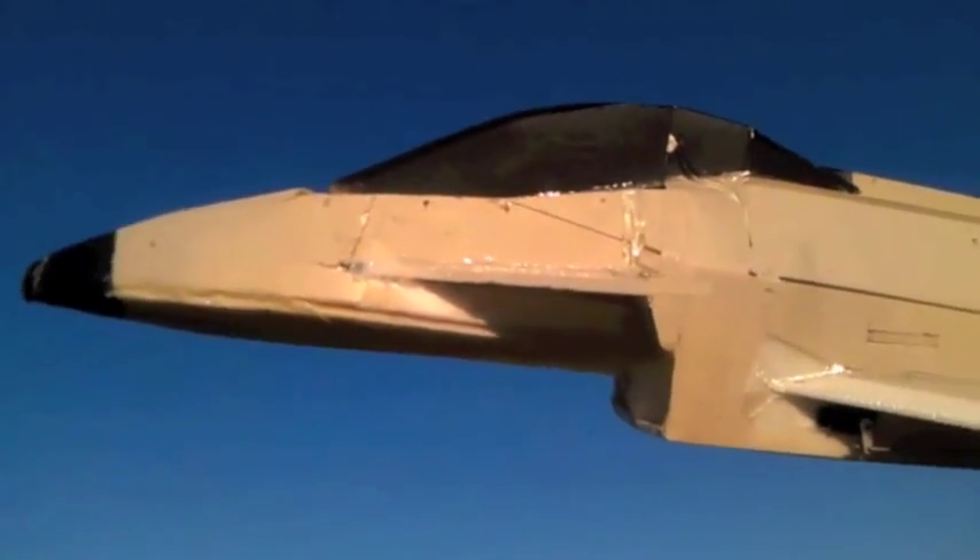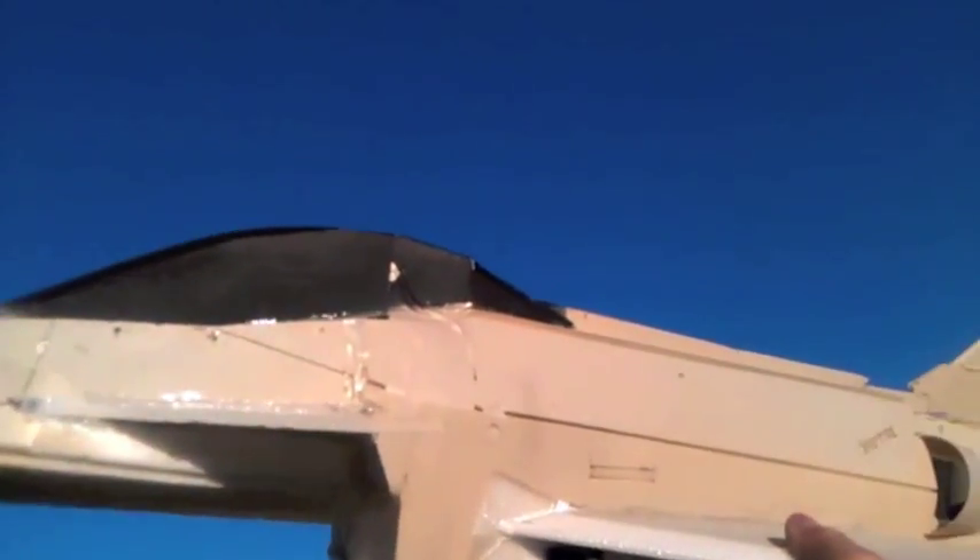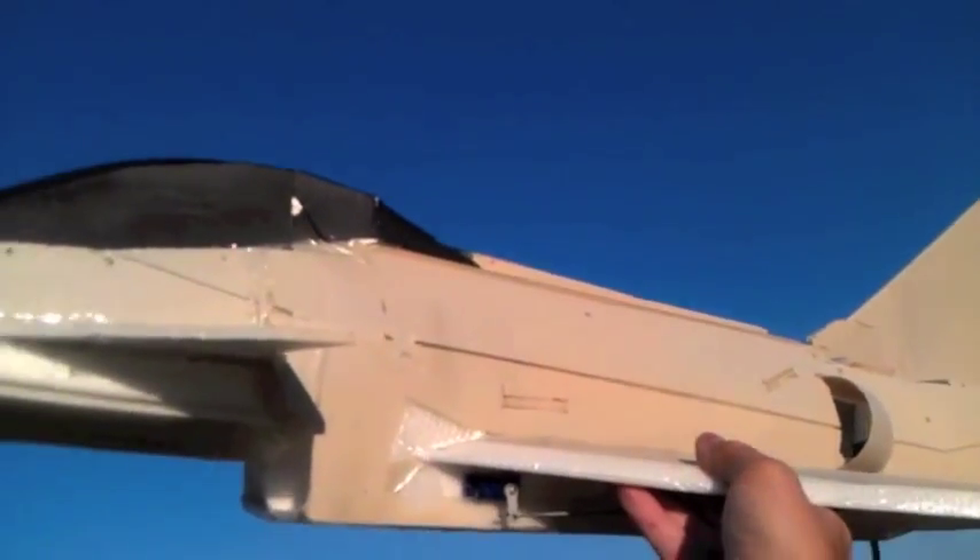I've re-angled the canards on the Eurofighter because I needed a lot of down trim and I don't like to have a lot of trim on the plane. I like to have it balanced without trim as much as I can, so I'm gonna try it out and see what happens.